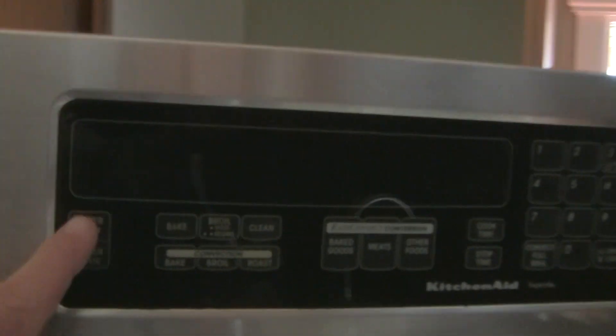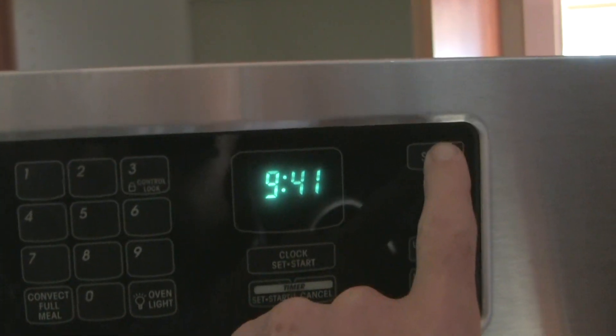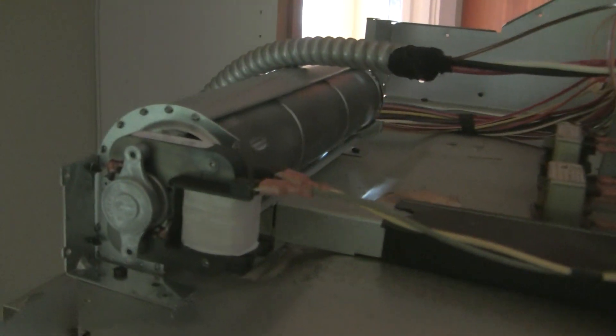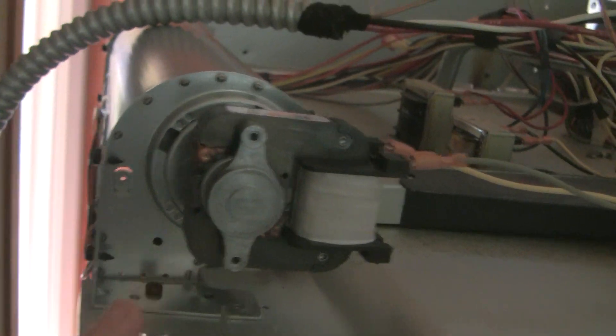I've got it partially hooked up just to make sure it all works. We're going to put the convection fan on. So there are four shaded pole motors in this oven — this one is the one we replaced, it's a lot wider. There's a second fan down here and another convection fan at the bottom. It looks like they're all working. This one is a little on the noisy side, but I'm not seeing any big issue — I might put a few drops of oil on it. Inside you can see the convection fan is working.